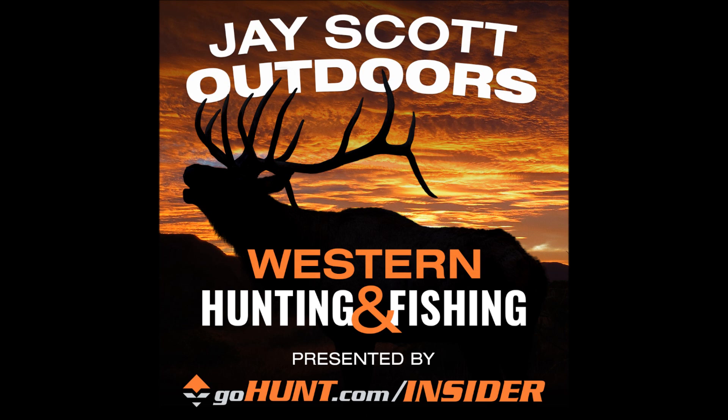This is the J. Scott Outdoors podcast on western big game hunting and fishing, brought to you by GoHunt.com Insider. Go to gohunt.com/insider and join today. I'm your host J. Scott, and I live and breathe hunting and fishing, spending half the year in the field experiencing God's creation. I hope you'll enjoy hearing about our adventures.